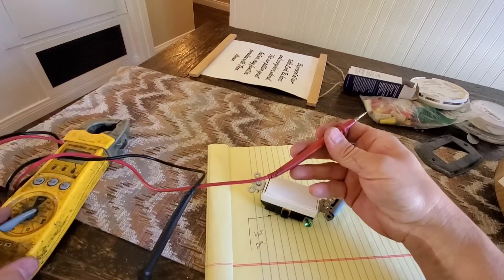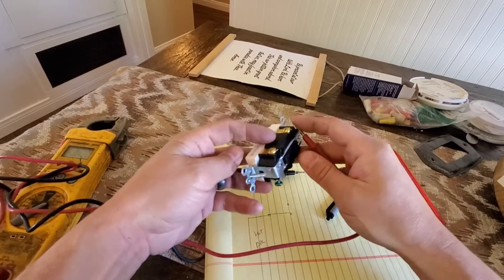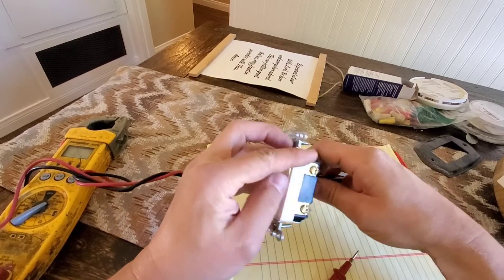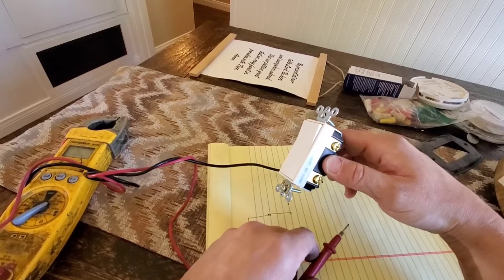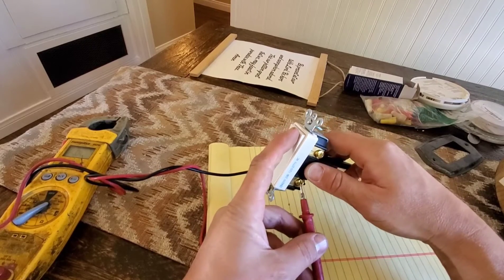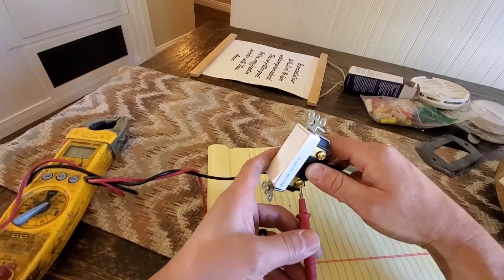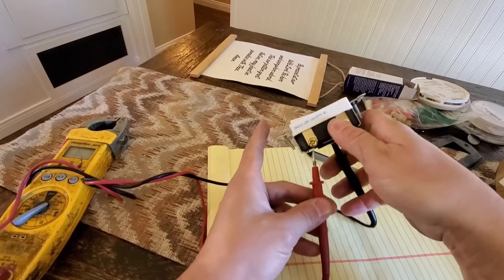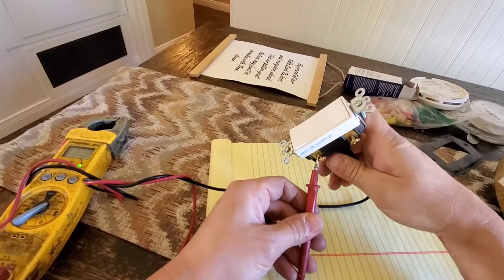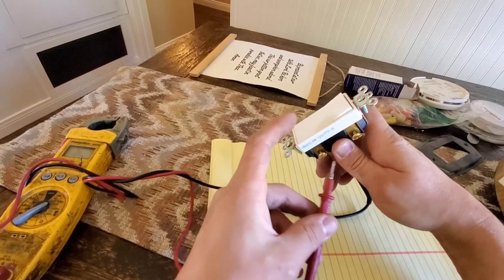I have my meter here set on diode settings so I can hear continuity going through it. I'm going to put my black wire into the common screw for the switch. On your house, your primary hot wire comes in and goes to the common. Now I'm on the primary side — if I switch this switch around, it's closed. When it's in the opposite position, this primary side is open and the other side is closed.